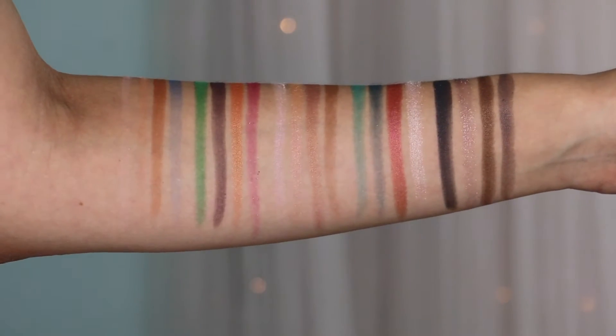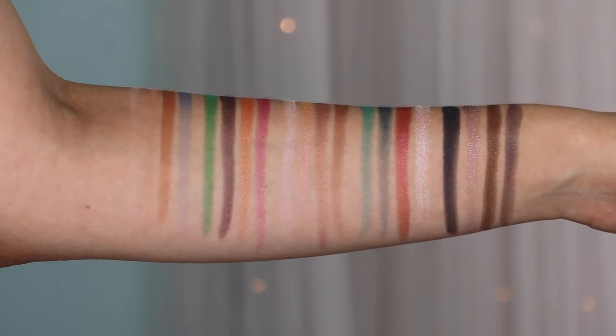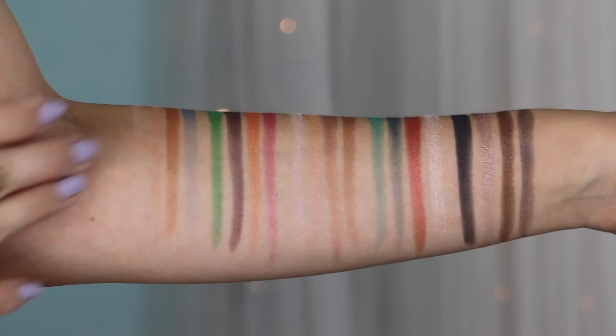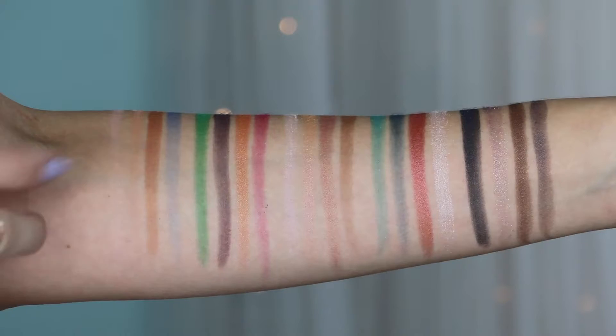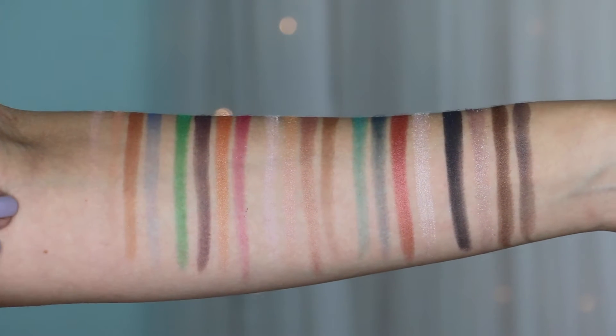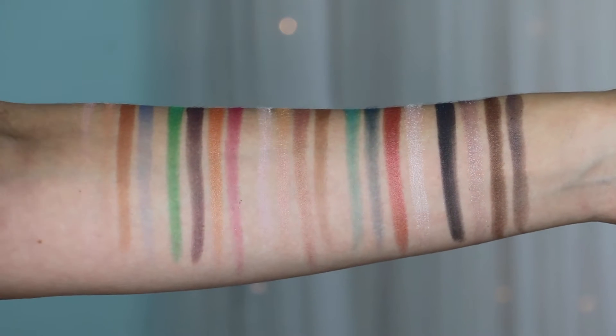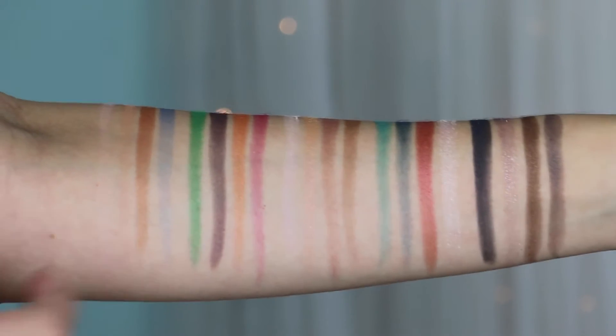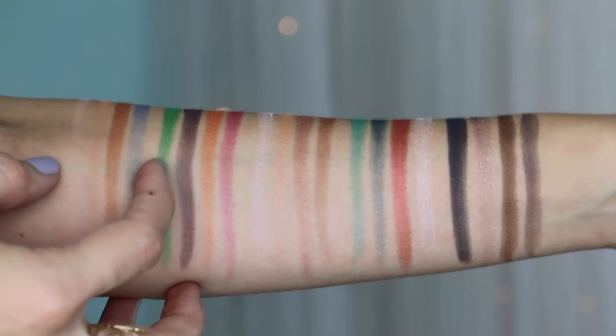Let's get to swatching! I'm all swatched up, so let me get closer and show you all these colors. All colors were swatched with one swipe and there's no primer on my arm. I did the swatches in columns this time because the colors are arranged by different characters they were inspired by — five columns of four.